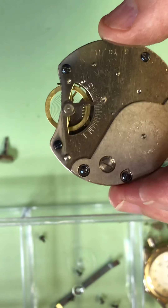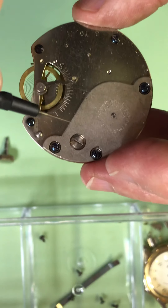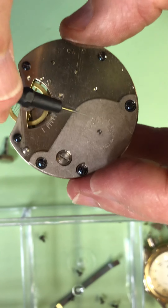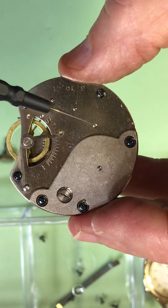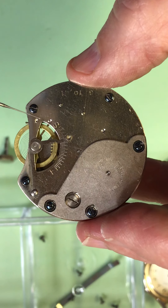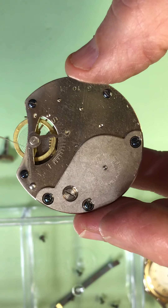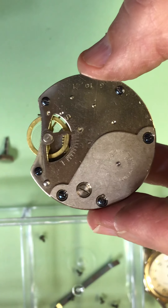Okay, here's the 1941. I've oiled it using my Bergeon oiler. I've oiled the train of wheels here, here, and here, and the escapement here. The balance I weighed before I assembled it, and we'll see if she starts.